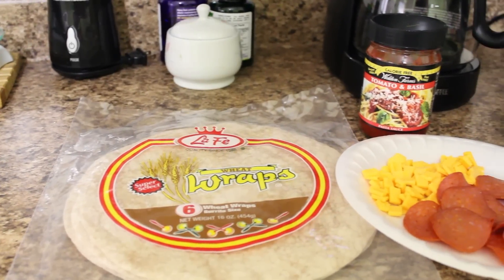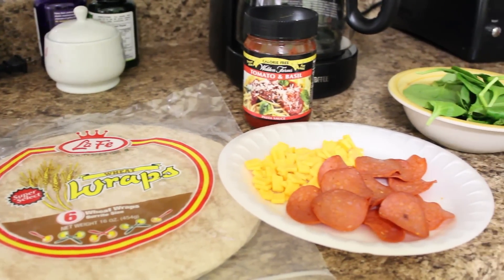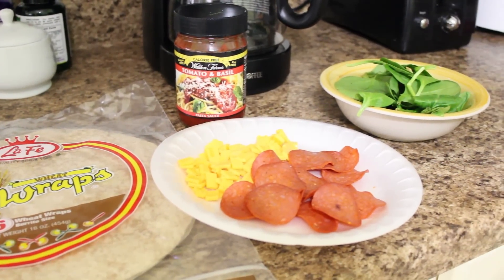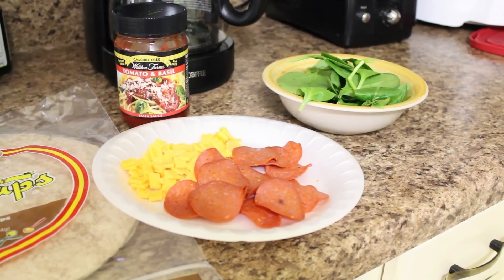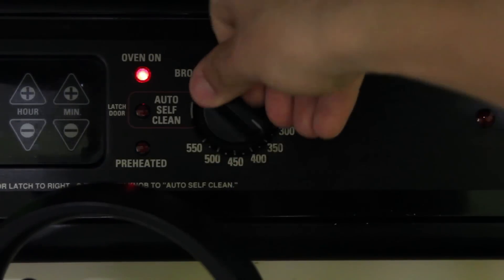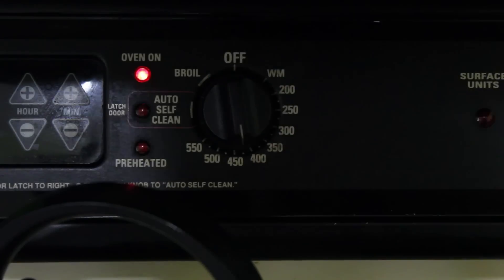What's going on guys, my name is Tim from Tim Thibodeau Fitness, and I've got a little recipe for you. If you love pizza but it doesn't quite fit in your macros, stay tuned. For this simple recipe all you need is one whole wheat tortilla wrap, two servings of fat-free cheese, one serving of turkey pepperoni, some Walden Farms tomato and basil sauce, and a quarter cup of spinach. First, preheat your oven to 425 degrees.